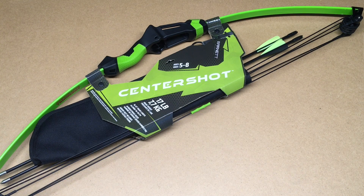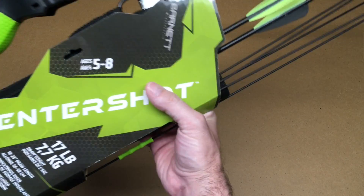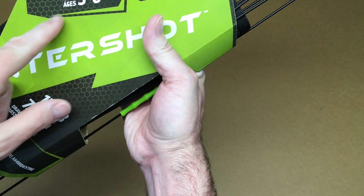Welcome. In this video I'm going to be doing an unboxing — or actually more like an unpackaging — of this Barnett Center Shot Compound Bow. This is a youth bow, so let's look at it here. It says ages 5 to 8.